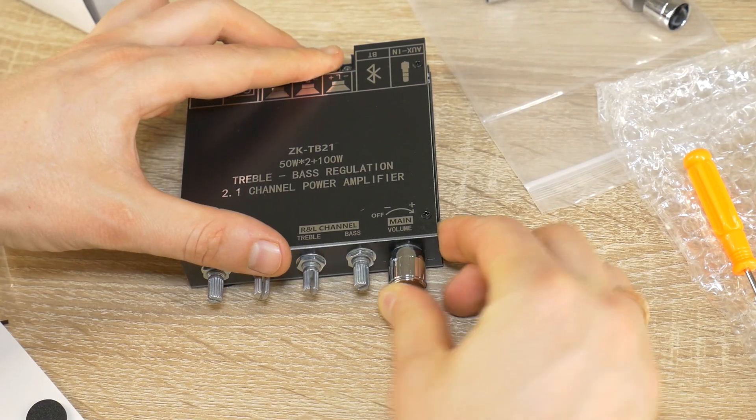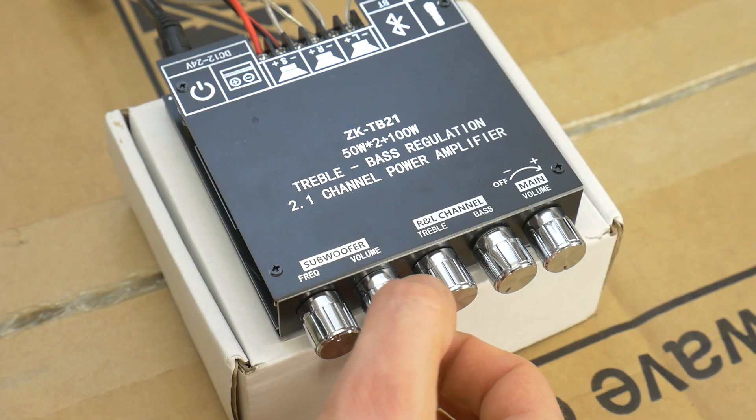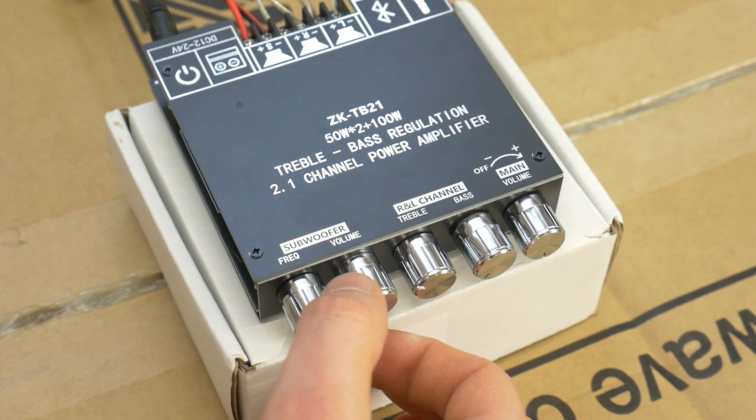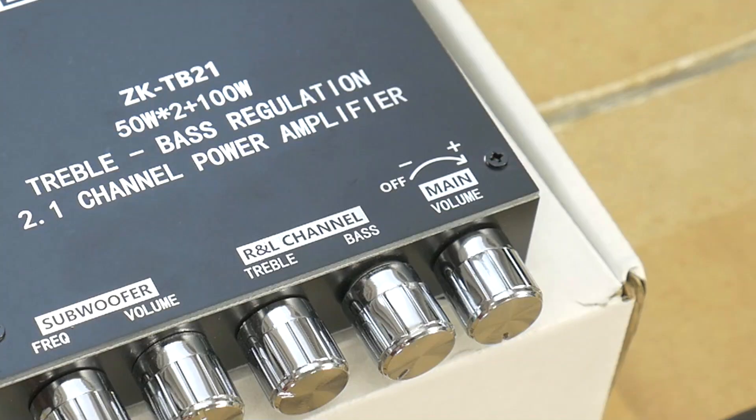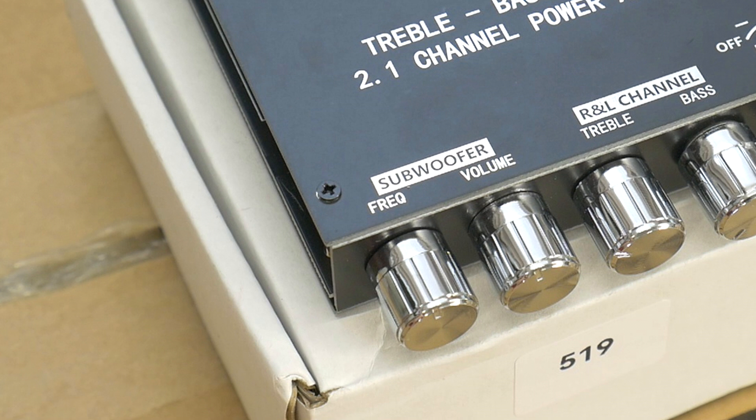It can be connected via Bluetooth or a 3.5mm analog aux cable. This small amp also gives you the possibility to change the stereo channel bass and treble. You can also change the subwoofer frequency and the subwoofer and stereo channel volume separately.